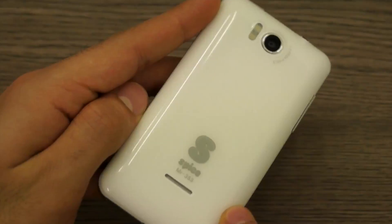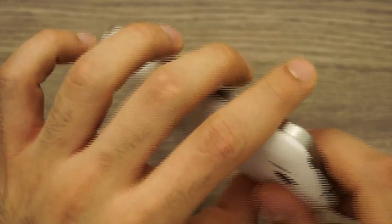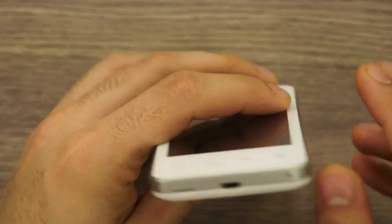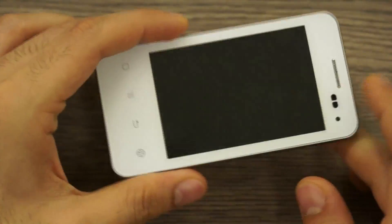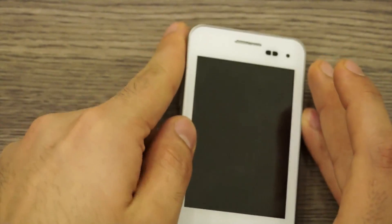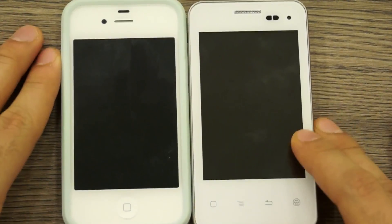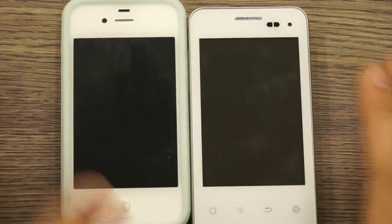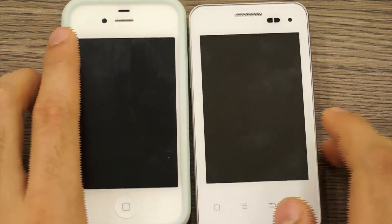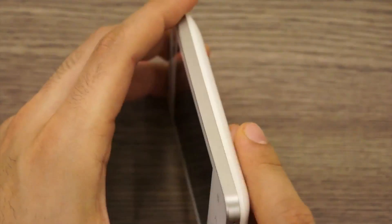It has a shiny glossy white finish and the design is somewhat indicative of the iPhone 3GS on the back and the iPhone 4 on the sides — squarish front, quite identical to the iPhone 4. Placing them alongside each other they are almost exactly the same size, with similar display proportions, colors, and the silver band on the side, indicative of the iPhone 4 and 4S design.